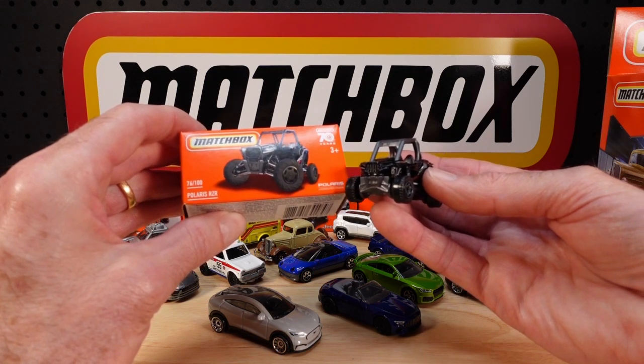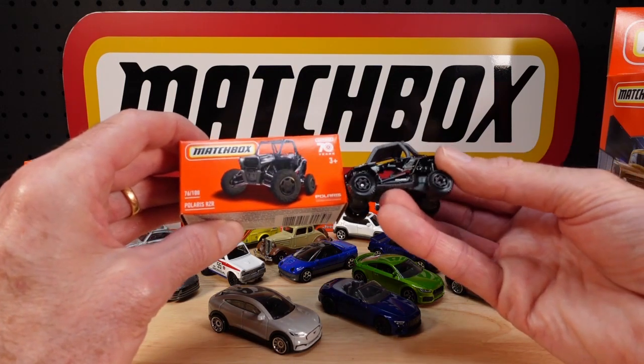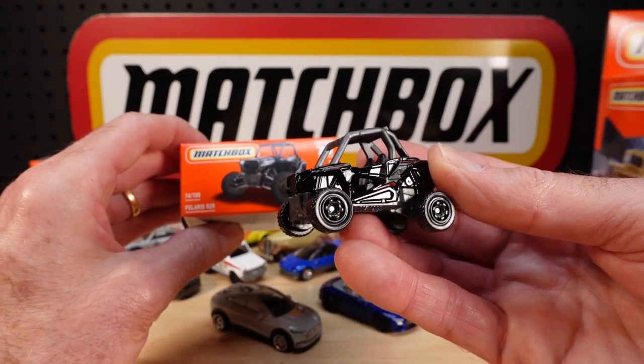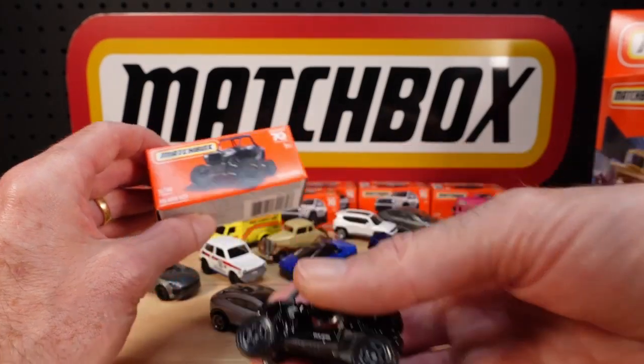Number 76 of 100 is the Polaris RZR, or Razer. It has a little bit of red in the accent work — sometimes it's blue, but this year it's red. Looks good.